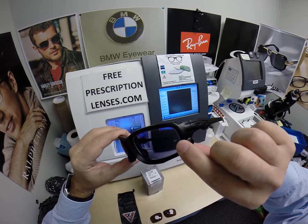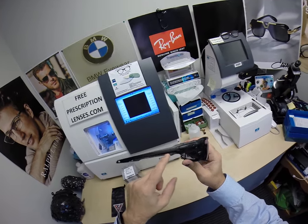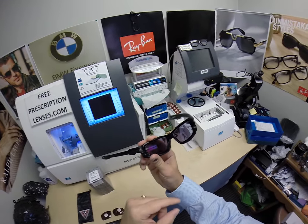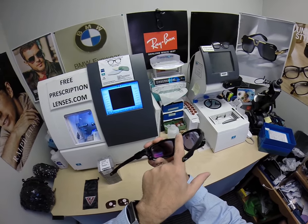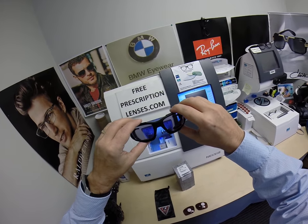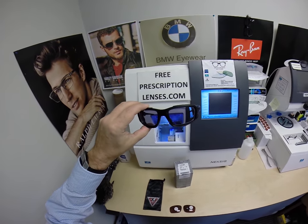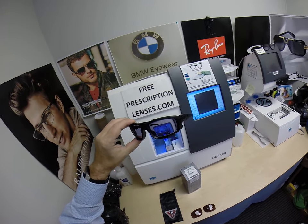When they're dark it's easier to see the ANSI stamp on the outside corner of each lens. Each temple on the inside is stamped with the ANSI logo, as well as the inside of the frame front. That's what makes these legal to be OSHA safety glasses.